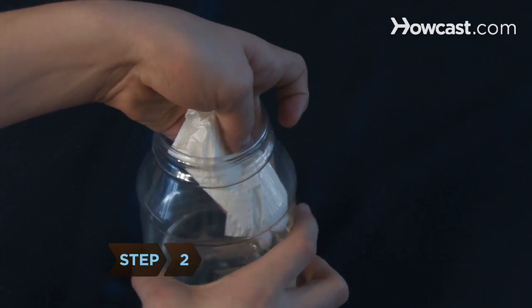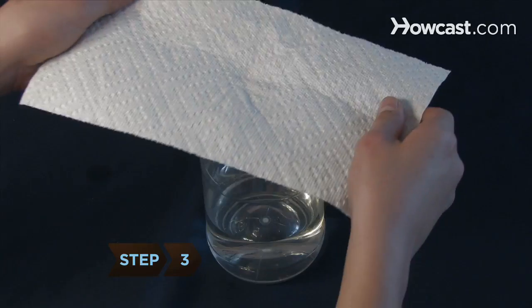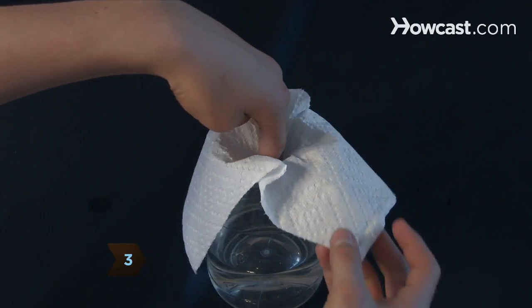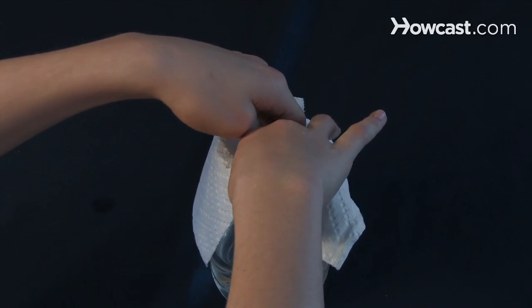Step 2. Use a paper towel to dry excess vinegar from the top half of the jar. Step 3. Loosely hold a clean paper towel over the mouth of the jar and push the center into the jar so that it forms a little cup over the vinegar.